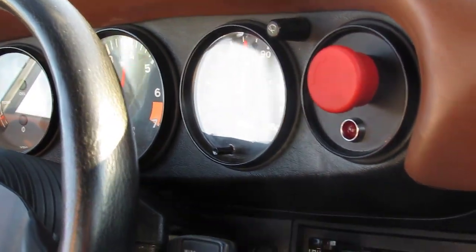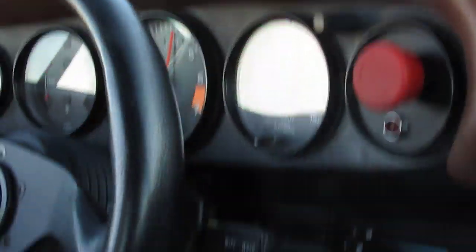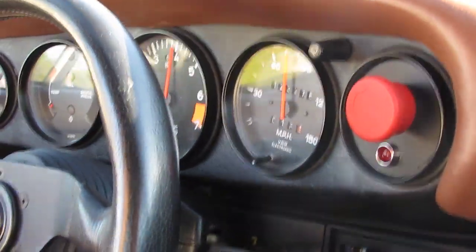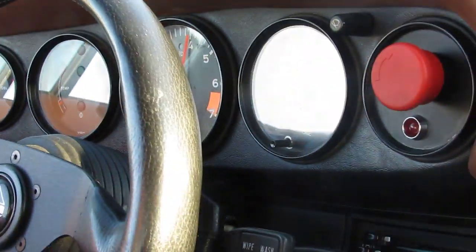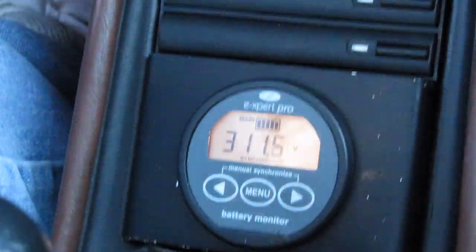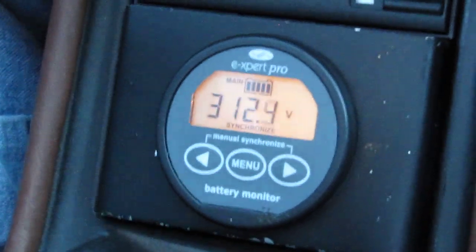That's fourth gear at about 75. It's only down another three volts total and it's actually picking right back up. That's beautiful.